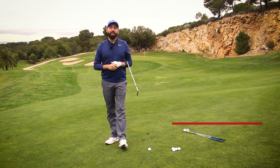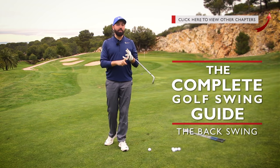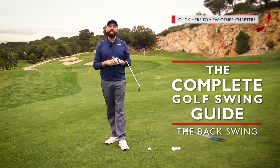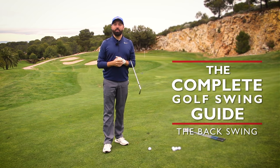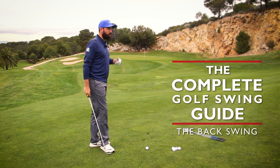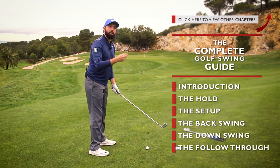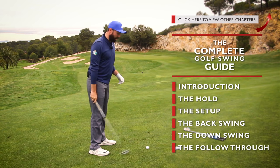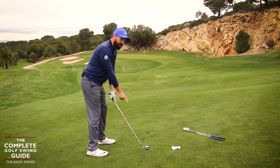Hi guys, it's Rick Shields down here at Lumina Golf Resort. We're going to continue on the complete golf swing guide. We've so far done the summary, the hold of the golf club, and the setup. Now we're going to go a bit deeper into the backswing. I summarized it briefly in the first video, but we're going to give some really key pointers to help you improve your backswing — whether you're an established golfer or brand new. I'll keep this content as simple as possible. We've already covered the hold and setup, so we're going to focus on how this golf club moves from its position behind the golf ball.